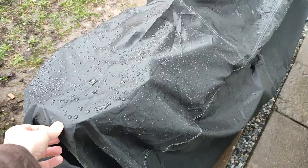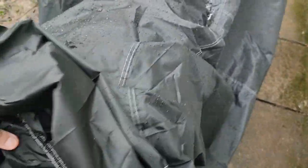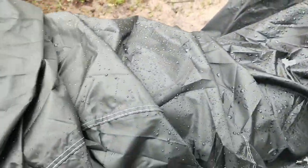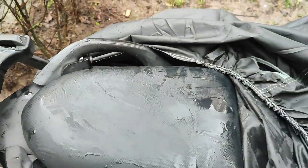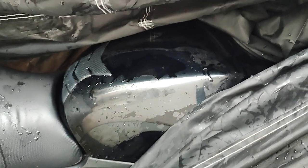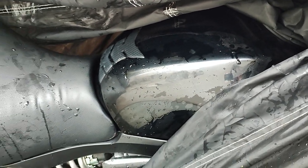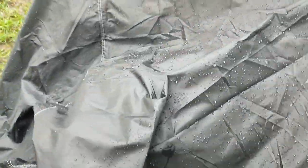Let's try. Let's take off the cover. It's waterproof, yeah? And it's brand new.